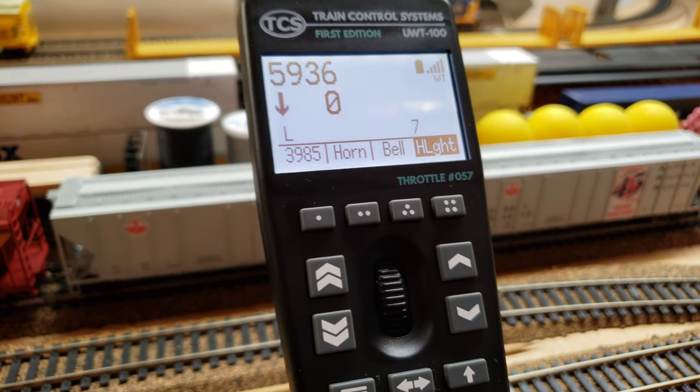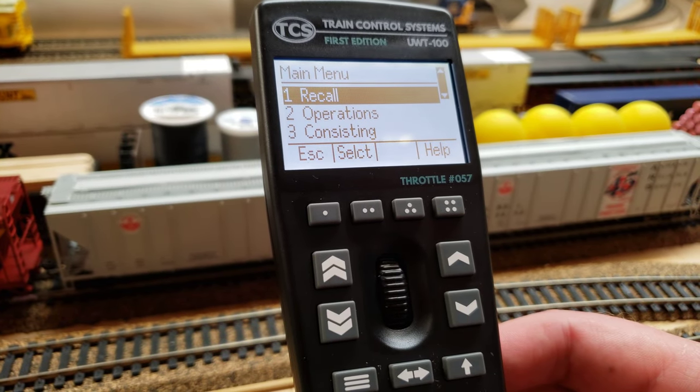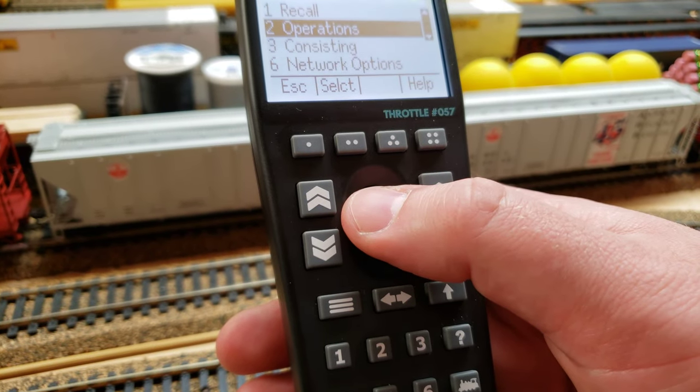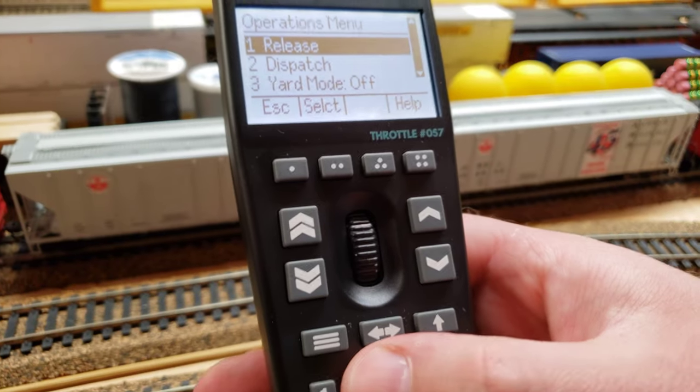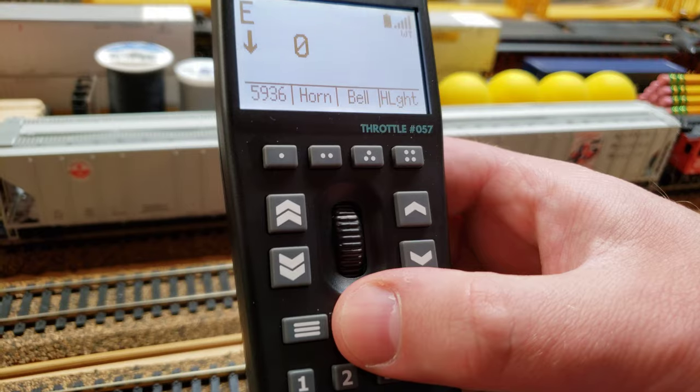Now it's especially important on Digitracks to dispatch your locomotive, and that's also very easy to do. You just grab your hamburger menu, go to operations — they have hotkeys. You can either scroll through them or go with the hotkeys. Then you just hit the dispatch button and dispatch your locomotive.